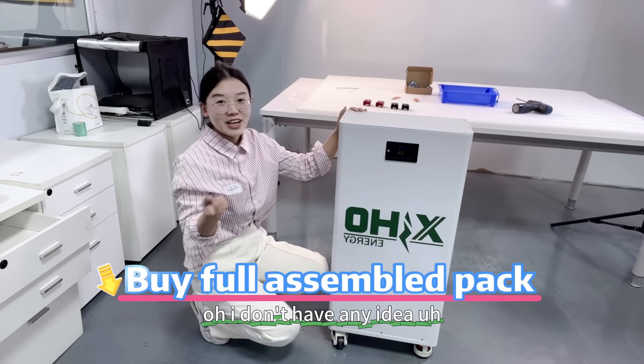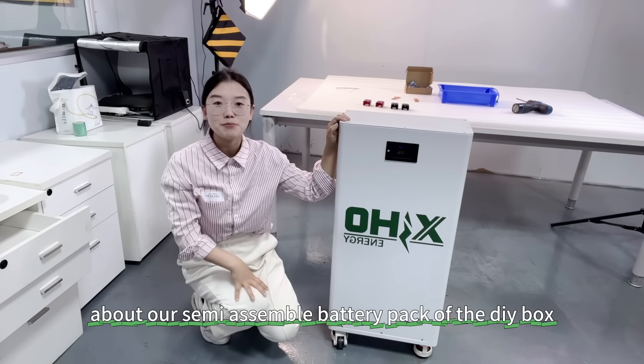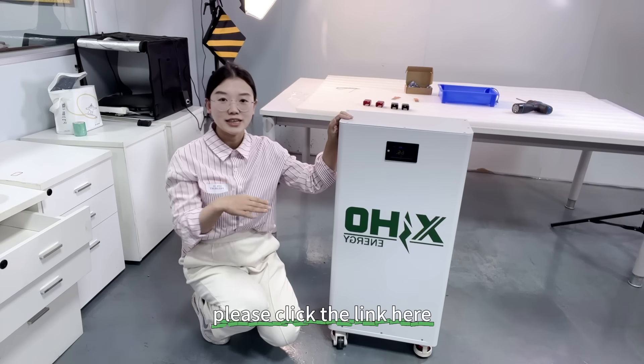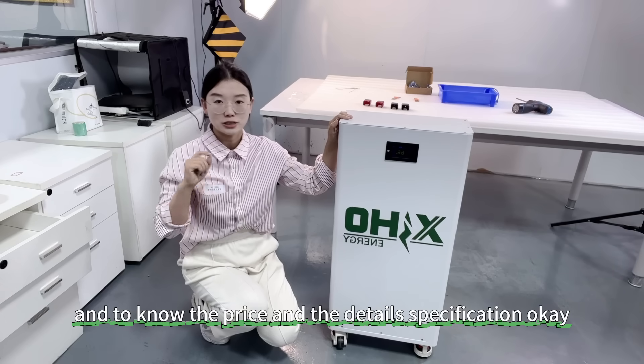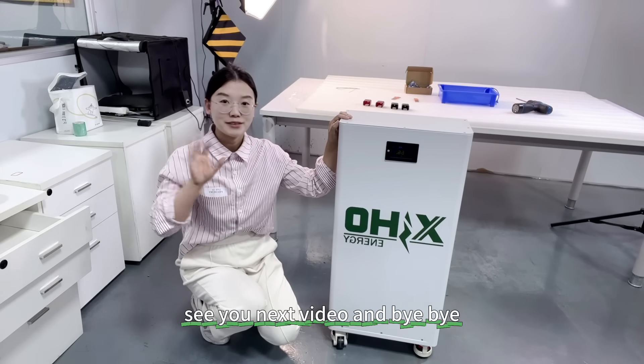If you want to know more details about our semi-assembled battery pack DIY box, please click the link here to find the price and detailed specifications. See you in the next video — bye-bye!